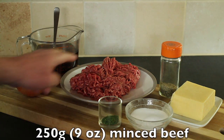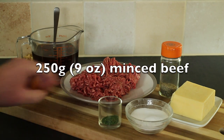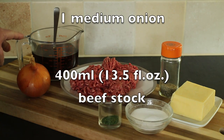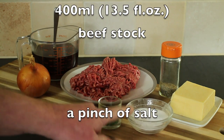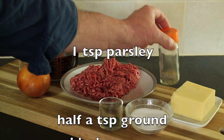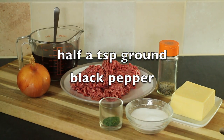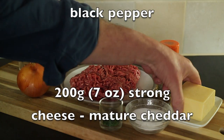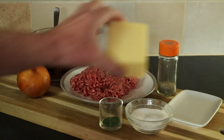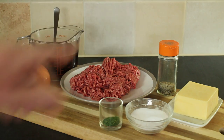Ingredients for the filling: I've got 250 grams of minced beef, a medium onion, and 400 ml of beef stock. I've also got a pinch of salt, a teaspoon of parsley, and about half a teaspoon of ground black pepper. And cheese — 200 grams of strong cheese, this is mature cheddar, and that needs to be grated.